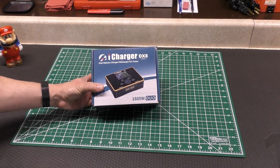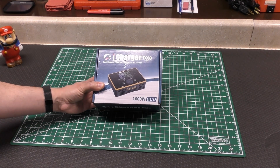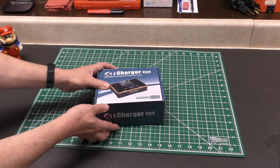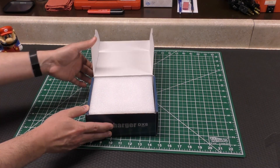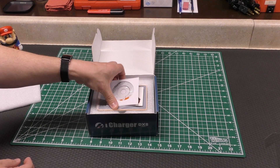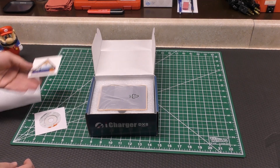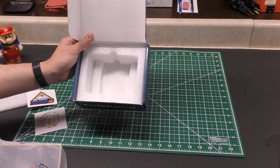So obviously, this is what you get when you buy it. I got this one for $249. Now my 406 Duo cost, I think it was $299 — so basically $300 and this one was $250, about 50 bucks cheaper. When you open the box, pretty much what you get is some foam, a CD that I pretty much never use. This one came from Progressive RC so they threw their sticker in there. Then you get the charger wrapped, and you get nothing else.